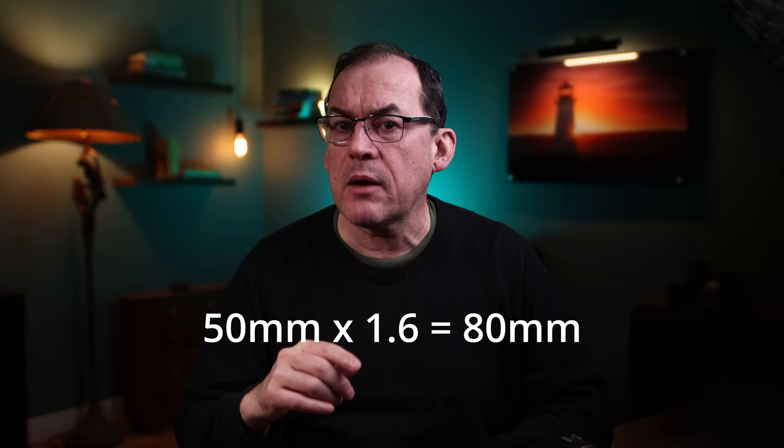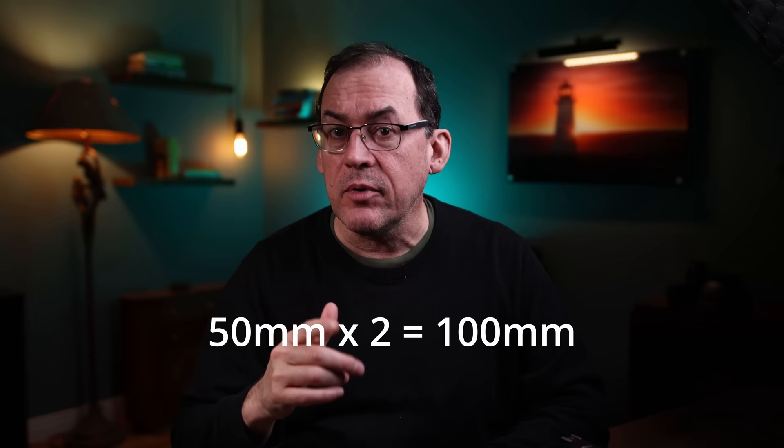If the same 50mm lens is used on a full frame camera and a crop sensor camera, the image circle projected into the camera is the same. The difference is that the larger full frame sensor can capture a larger piece of the image and the crop sensor camera captures a smaller crop. When you look at these two images full screen on your monitor, the crop sensor image has an effective magnification of 1.6 times. That means that while using a 50mm lens, the crop sensor made it look like an 80mm lens. A Micro Four Thirds camera would double the effective focal length to 100mm. So crop sensors give you the equivalence of more reach for similar lenses.